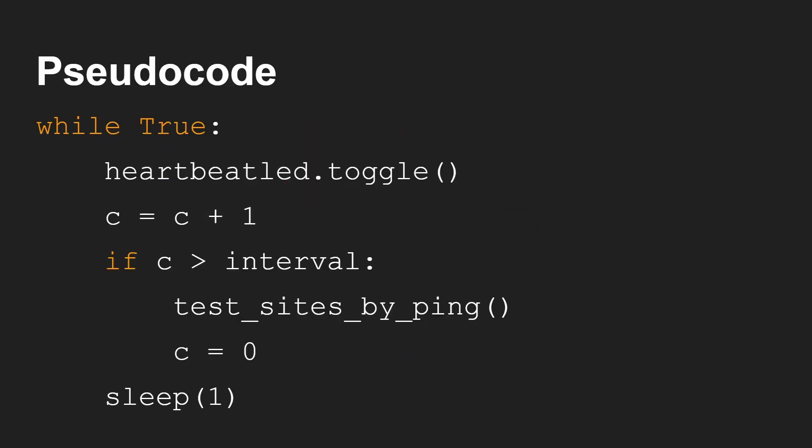Talking of the code, what does it look like? I'm using MicroPython — very easy to develop with. I've got videos about that on this channel. I use Thonny and then MicroPython. There's basically a loop that goes around with a sleep at the end, so we know the loop is taking one second. You toggle the heartbeat LED, which is on GPIO 2, so it goes on and off every second.